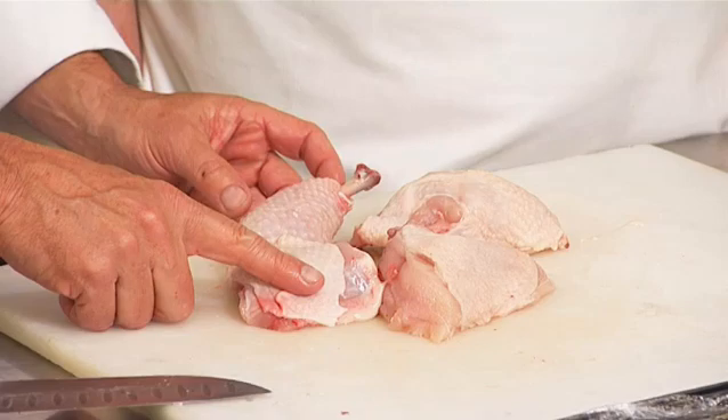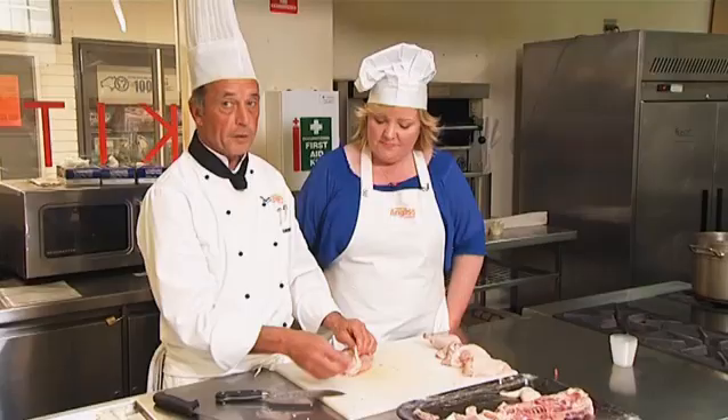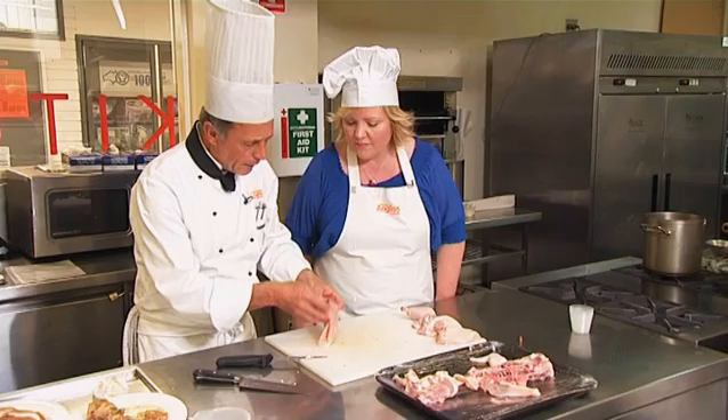And now back to our chicken here, we've got to remove the skin — around the wing, taking all the skin off. Now the hardest part, remember like I said before, is keeping the tenderloin to the breast. So now we remove the tenderloin from the breast.